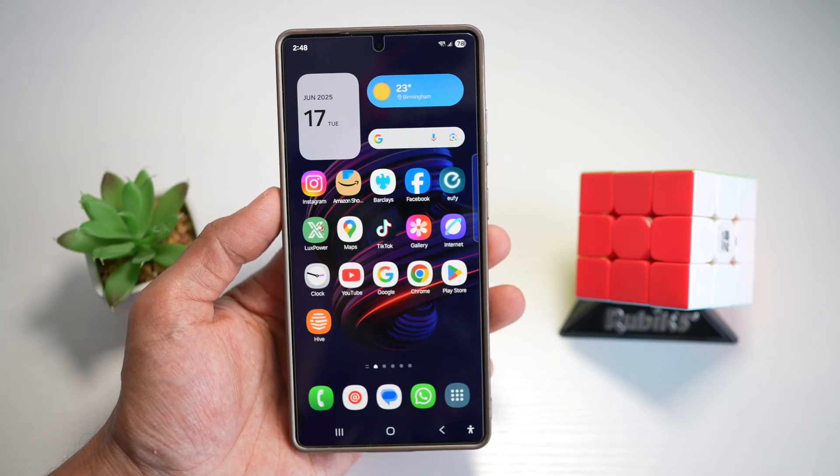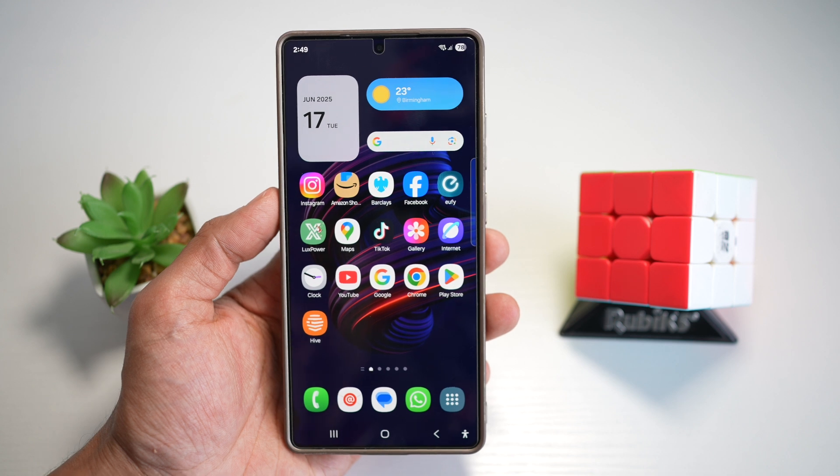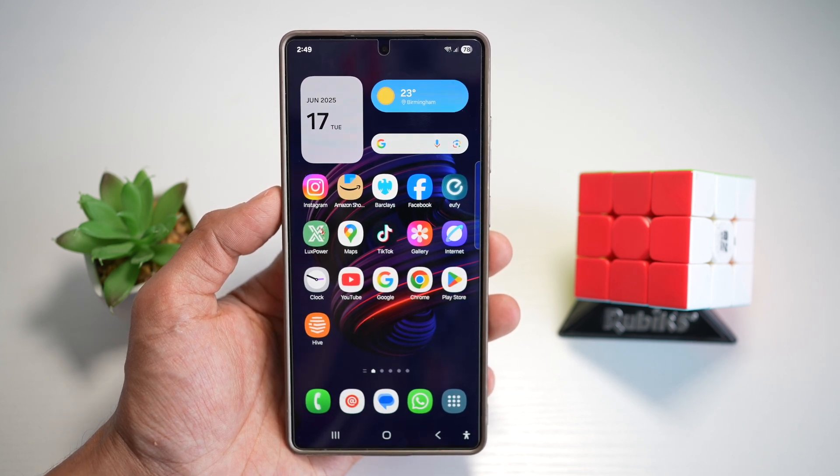Hi everyone, the Simple Dad here. In this video, I'll show you how to turn on the kids mode on your Samsung S25 Ultra. The kids mode is a safe, colorful space for your kids to play, learn and explore with parental controls built in. Let me show you how to turn this feature on.